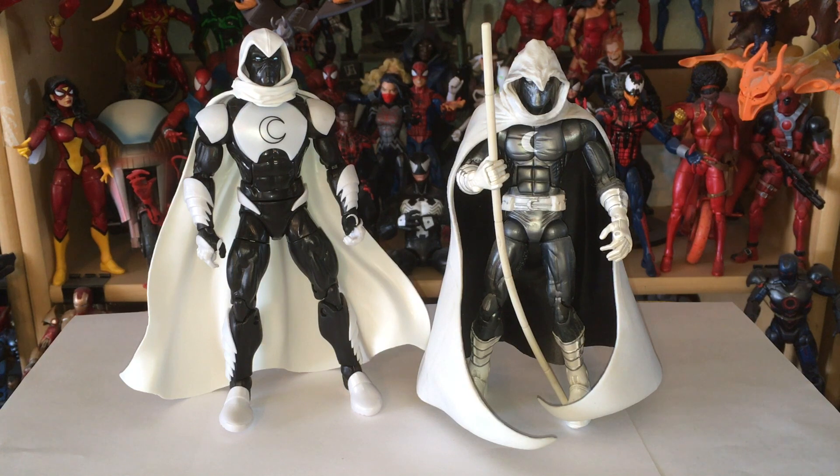Here we have a comparison between the old Marvel Legends Moon Knight and the new one, and this is a really good comparison because you can see his two different outfits. The new one, the armored version, is his newer look, while his older look is reflected in the Marvel Legends that came out. This is from the MODOK wave, which was actually the last wave that Toy Biz had the license for Marvel Legends.